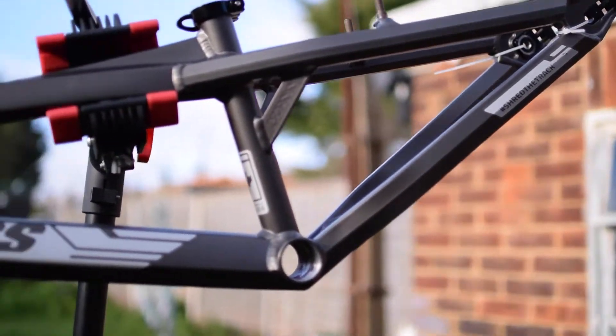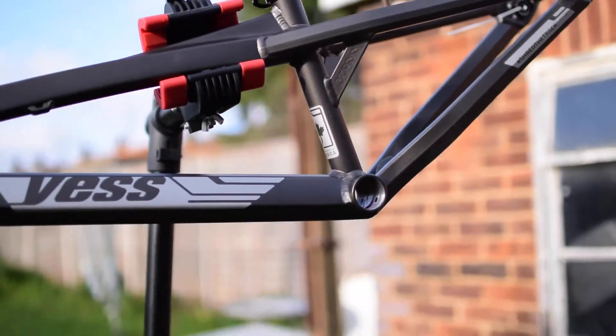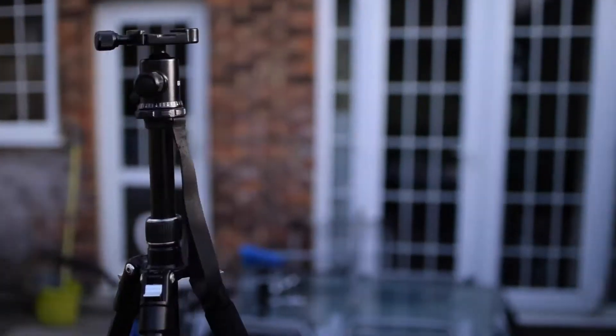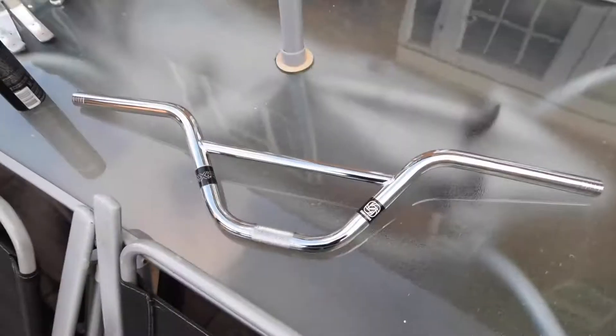It's really nice — it's actually that grey gunmetal colour, not black. I didn't want mine to be black. I'm going to go black parts for the rest of this, except for the gusset bars that are just down there.